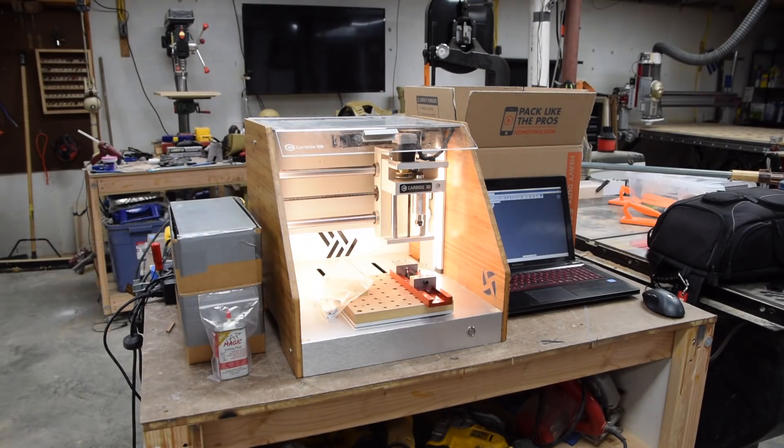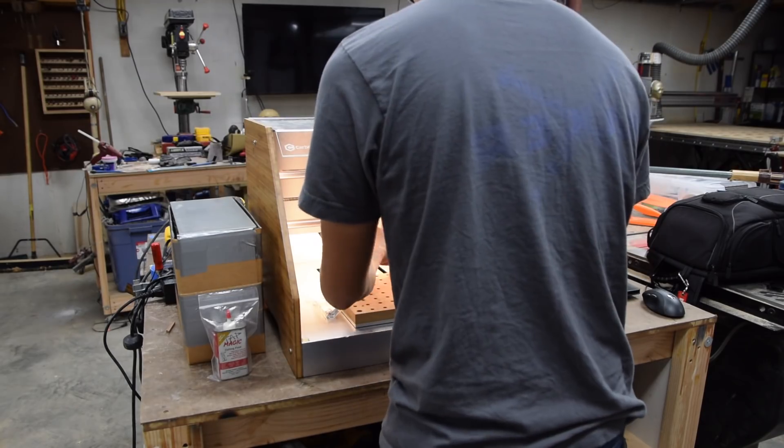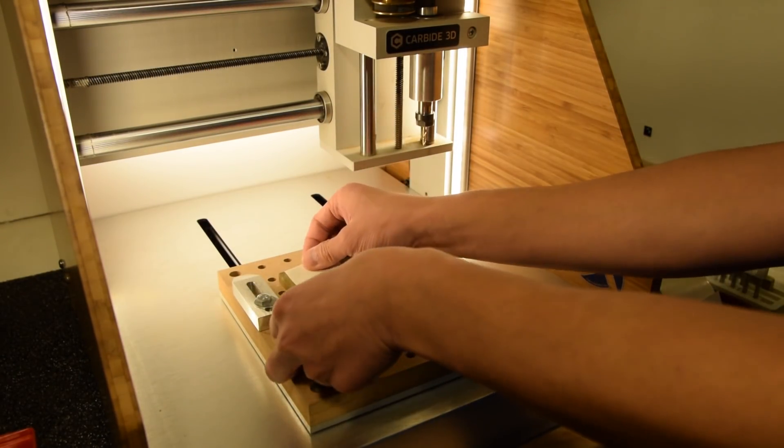He invited me over and gave me free reign over a corner of his shop to make stuff in. I had been planning projects to do on the road for the past two months, and I knew that Bob didn't have a branding iron. So back in what was formerly the machine shop of horrors, I prepared some brass blanks to use for this project.